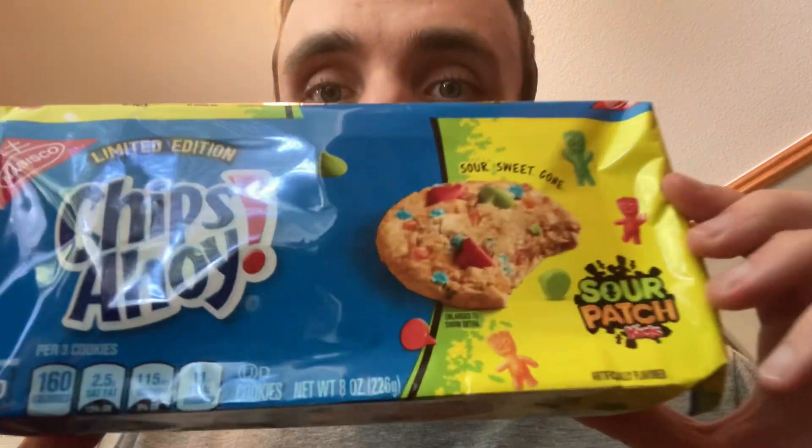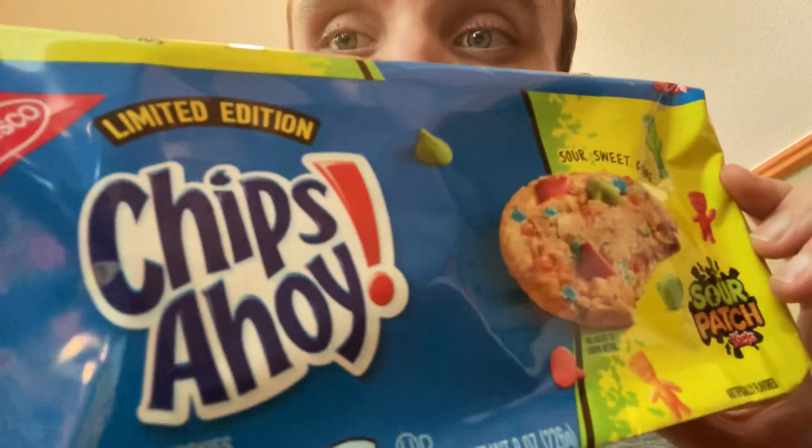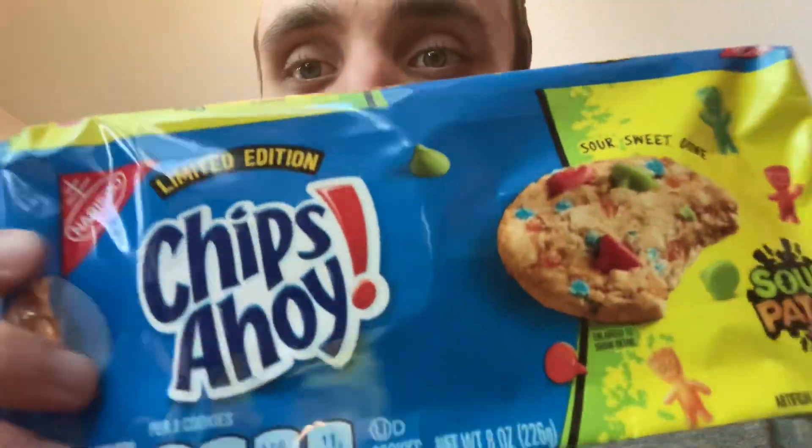Hey guys, Melissa Peek here. Hope you're all doing great. We got a quick review today. We have Chips Ahoy Sour Patch Kids, limited edition flavor — Sour Patch flavored Chips Ahoy cookies.